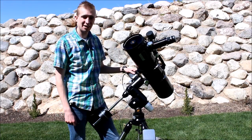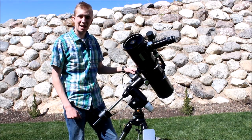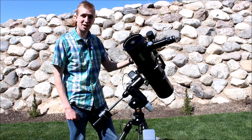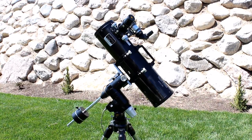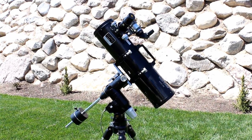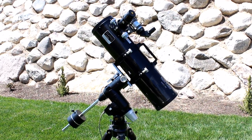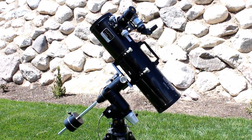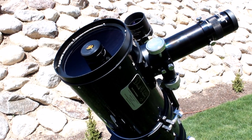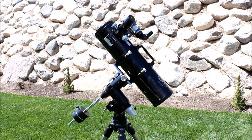Hey guys, this is Sliman. Today I'm bringing you a review of the Explore Scientific David H. Levy Comet Hunter. This is a Maxutov-Newtonian — a 6-inch carbon fiber body and a real killer for visual use or astrophotography. I recently reviewed the Explore Scientific Exos-2 GT equatorial mount that you can see the Comet Hunter is mounted to here. When Explore Scientific sent me that, I asked if they'd be willing to send me a Comet Hunter to review as well, and they agreed. It's a telescope that a lot of people have never even heard about — it's really not well known in the astronomy world.